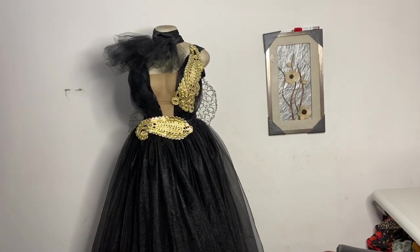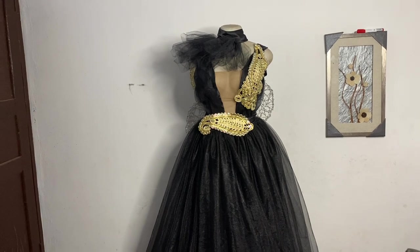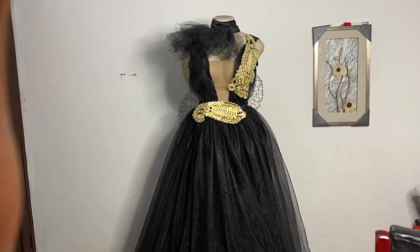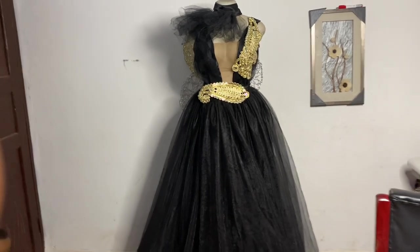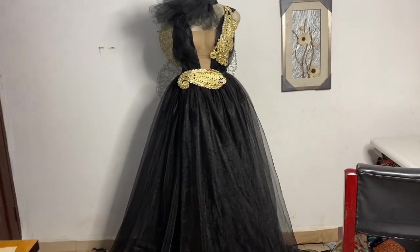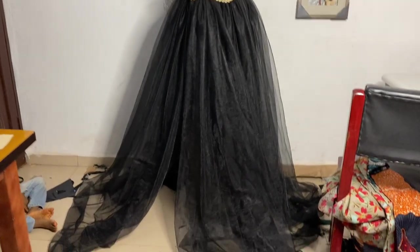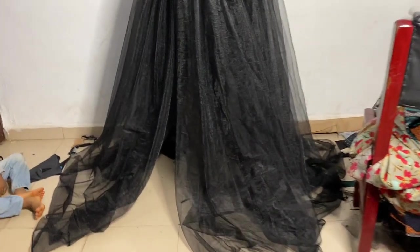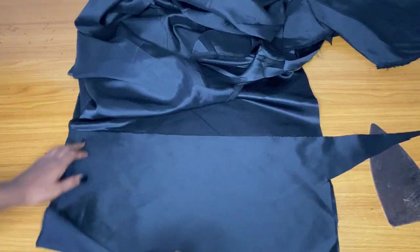Hey loves and welcome back to my channel. I am Ijoma, and in today's video we are going to learn how to make this beautiful rider robe. I'm not done adding the trimmings but I am done making the dress. The train is detachable, the bow — which is the tie — is also detachable.